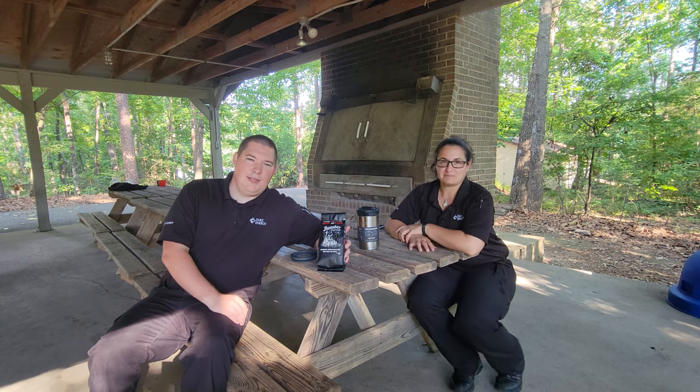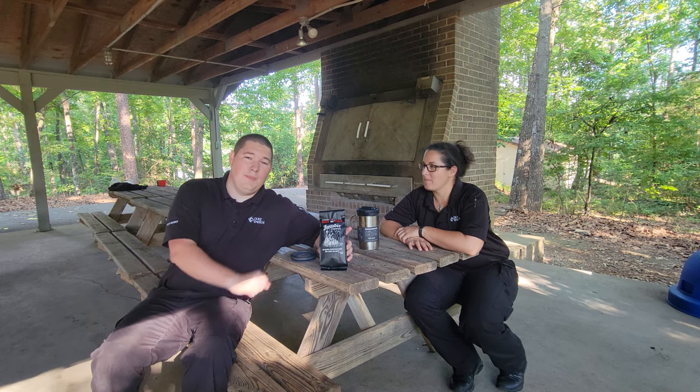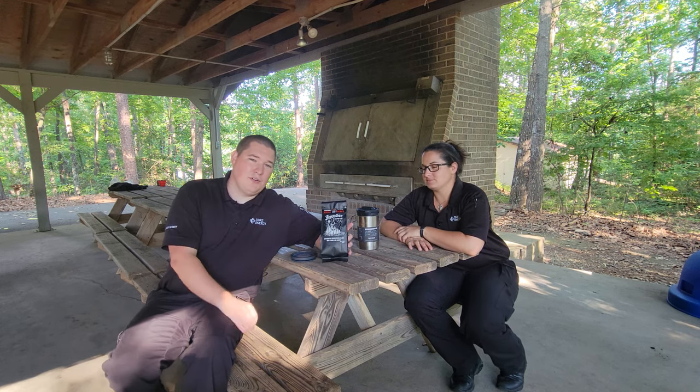Hey guys, T2O here, back again — Titan with Predators Channel. Today we're doing another coffee review. I got my co-worker Cat with me, and we're going to be reviewing Invader Coffee.